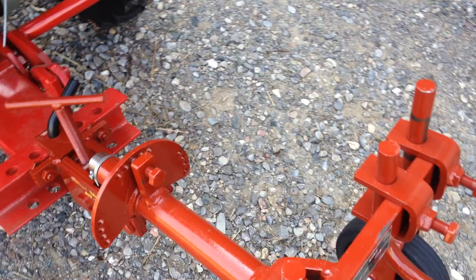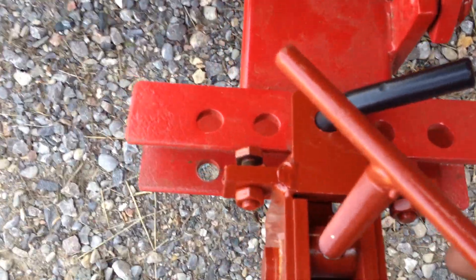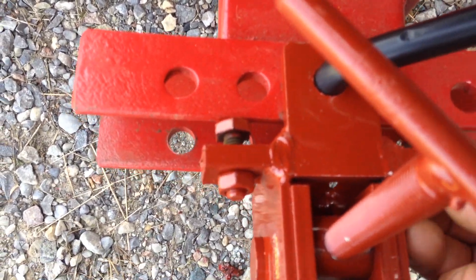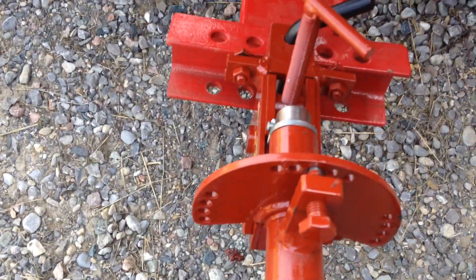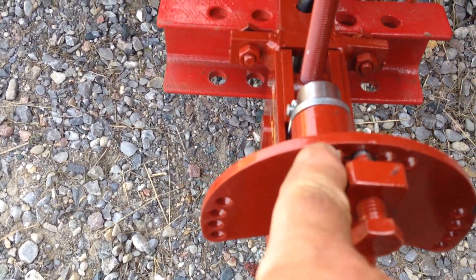So it's a very simple system with some adjustments on it. You have side-to-side adjustment with these two bolts, and you can give a little bit of play or tighten it right up so it doesn't move at all.